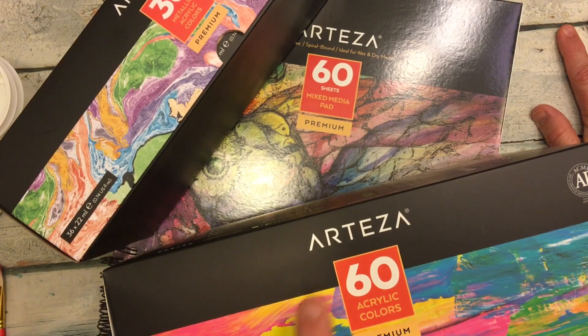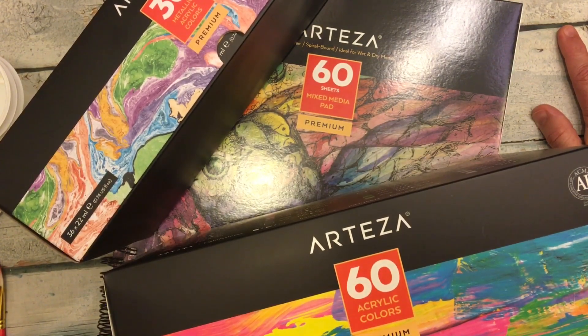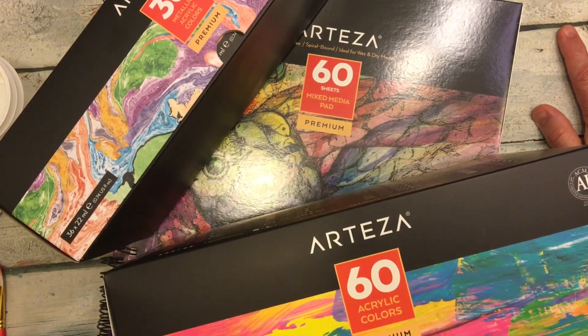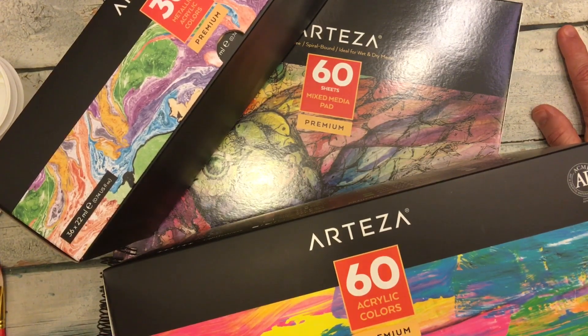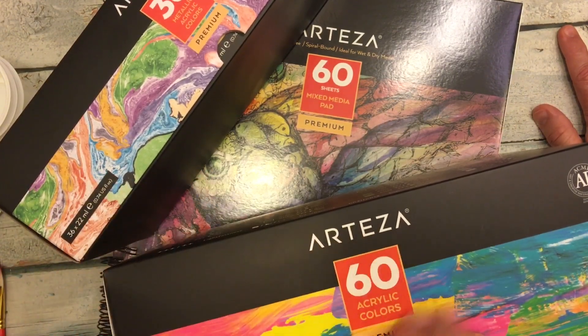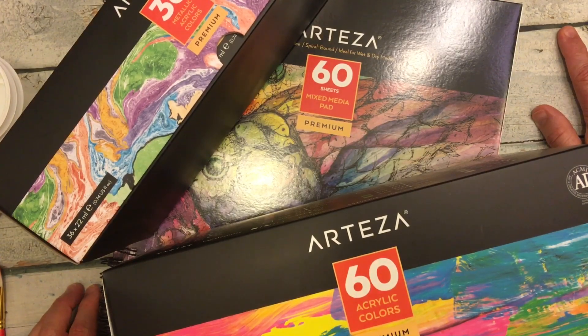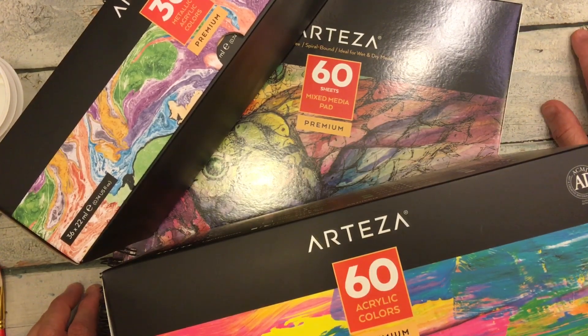I have done very little with acrylic paints. The last time I did anything with real acrylic paints was when I was in junior high and high school. So they've been a medium that has not really been in my arsenal. I do have only one set of acrylic paints, and those are the Jane Davenport — I have all of her sets.